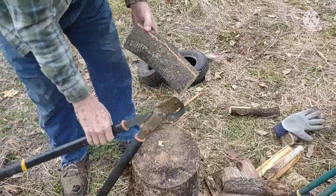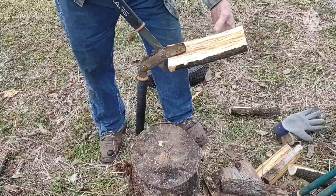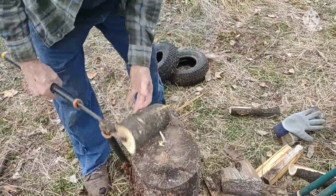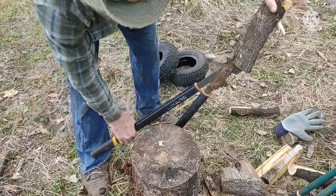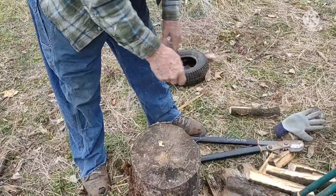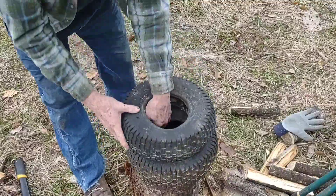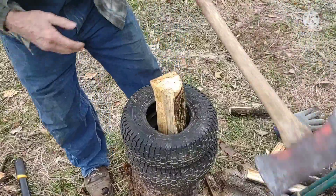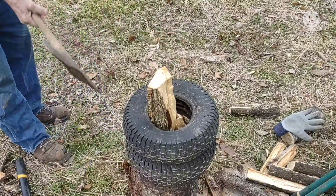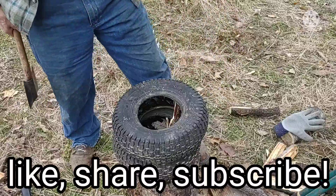Like I've told people before, I use tools and abuse them — these Fiskars hold up anyway. That's one way of splitting some kindling; matter of fact, it's about the only way I do it nowadays. But I can still be found stacking up some tires, sticking some wood in it, and whacking away with an axe.